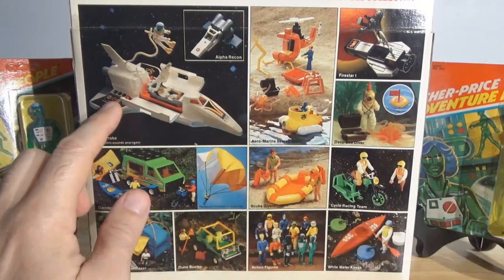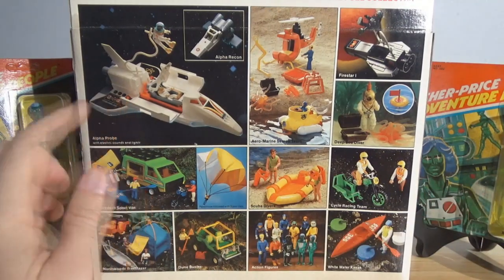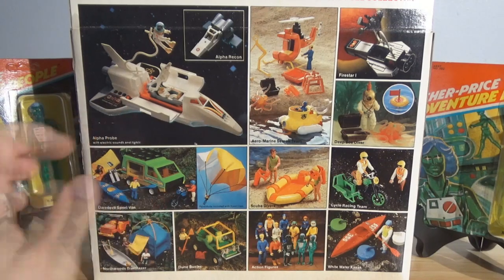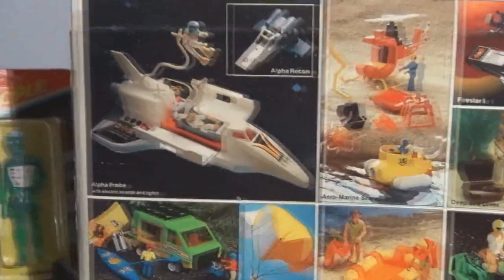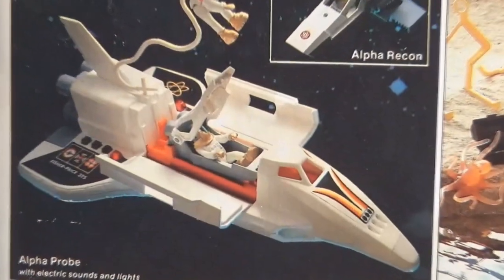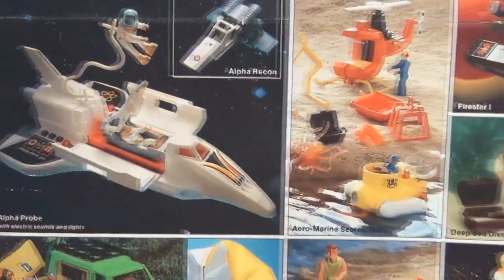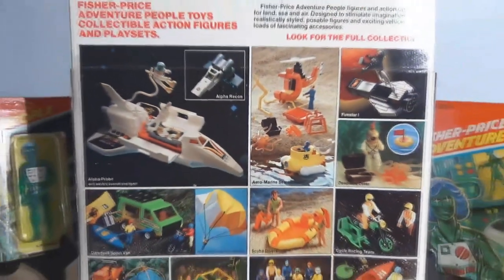By the way, the Space Shuttle has light and sound features. You put batteries in it and there are buttons on the side, so it could make lights and sounds. And to this day, many of these still work rather well — that's solid-state technology that has held up over the years.